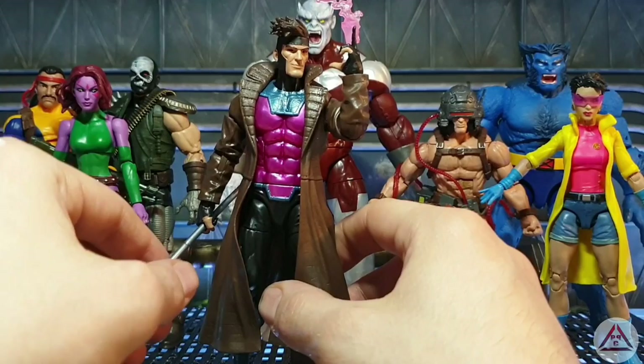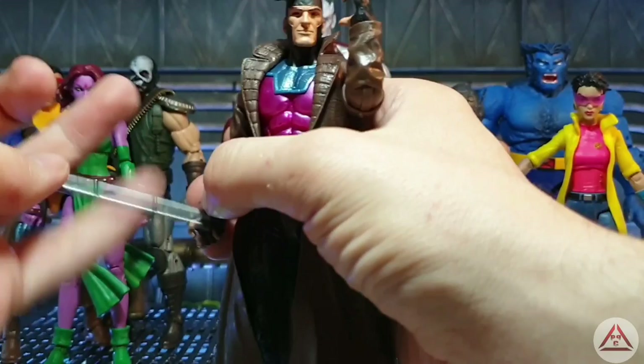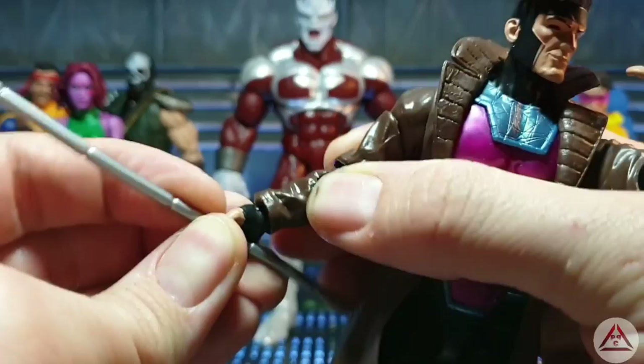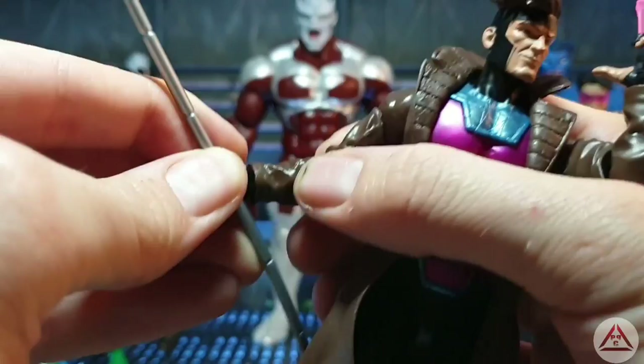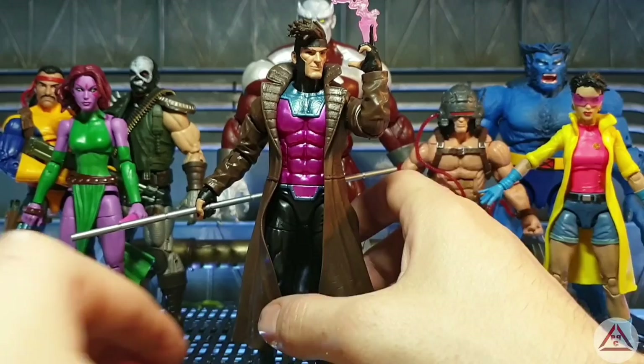He has some of the best accessories — the bo staff as you can see here. Mine's a little warped but nothing the hot and cold water trick can't solve. He doesn't hold it too brilliantly in his hands, the grip is a bit too loose so it can slide up and down. But they do have the up and down hinge rather than the curl hinge, which is awesome. So you can get them into some standing martial artist poses, holding their sticks like that behind their back.